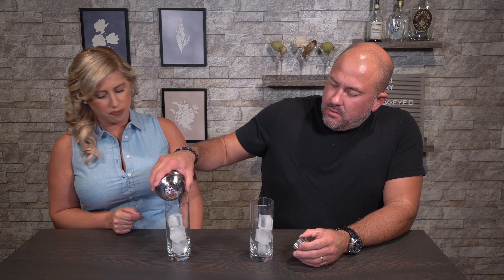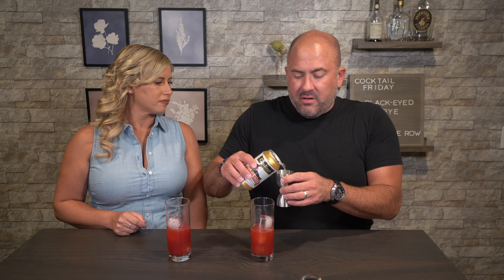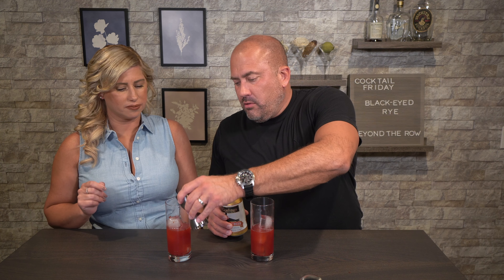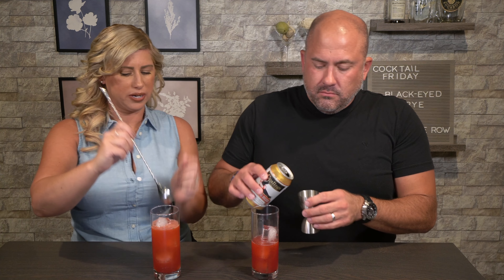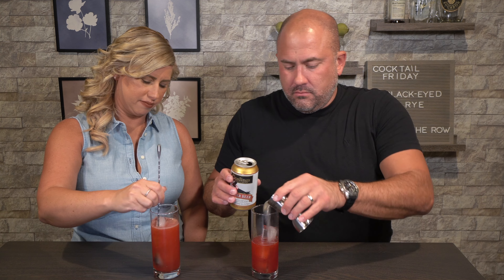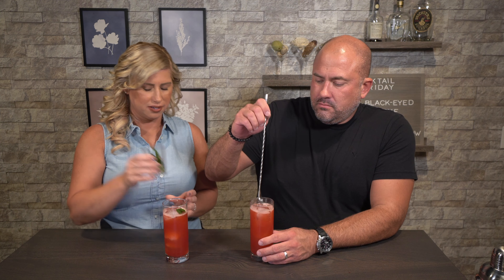You're going to fill your Collins glasses with ice, and we're going to split it into two. Just remember, you still have to add the ginger beer. On top of that, we're going to add three ounces of ginger beer to each, or until we get to the top of the glass — whichever comes first. We're using Gosling's ginger beer, but pick the ginger beer you like the most. I'm going to mix that up while David's pouring his in there. While David's stirring his, I'm going to garnish mine with a mint leaf. Garnish me up, please.